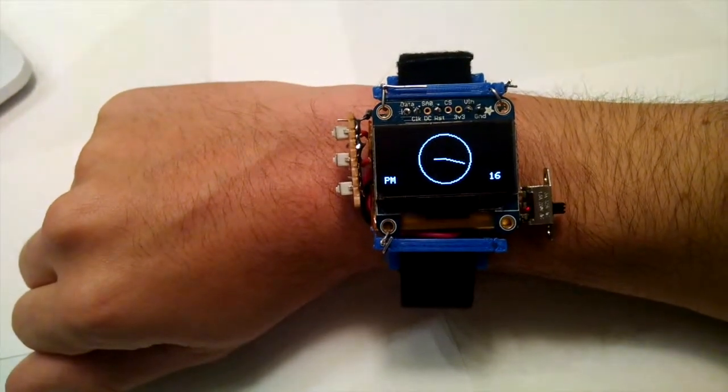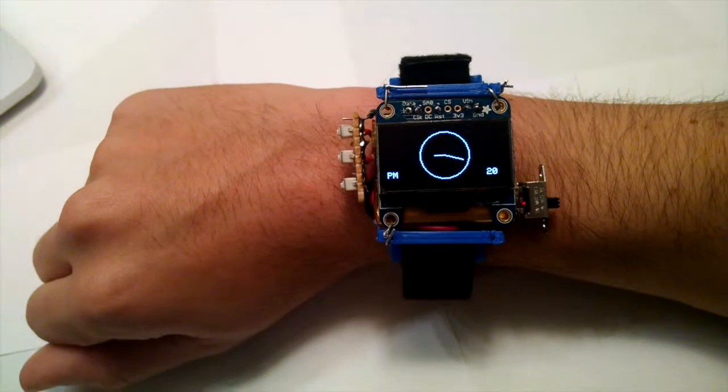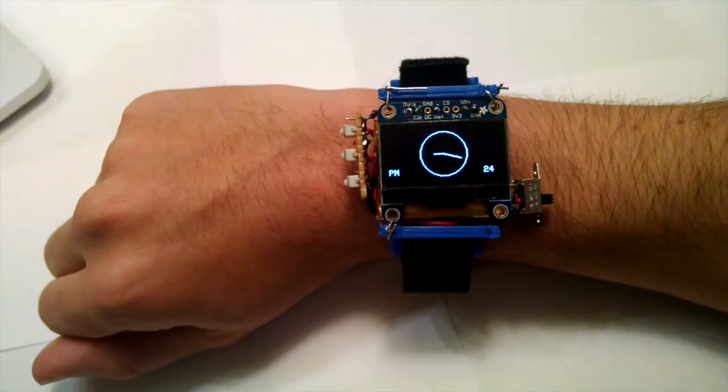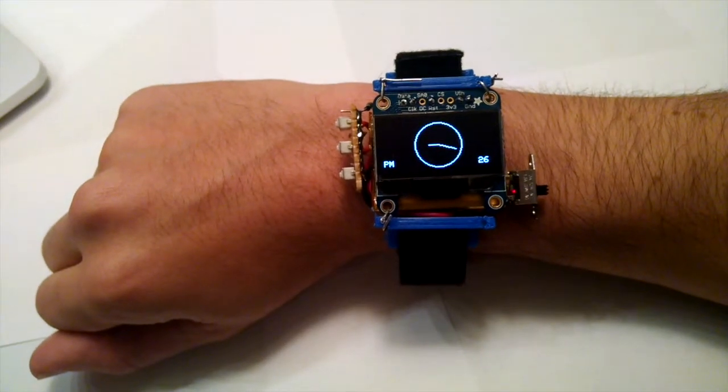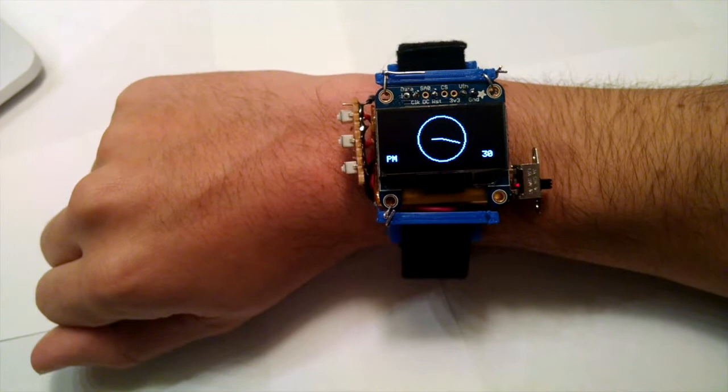This is the Trinket Watch. It has a 1.3 inch display, a 500mAh battery, and is powered by an Adafruit Pro Trinket. Its case, which still allows the hacked-together nature of the watch to show through, is 3D printed. The components cost less than $50 altogether.